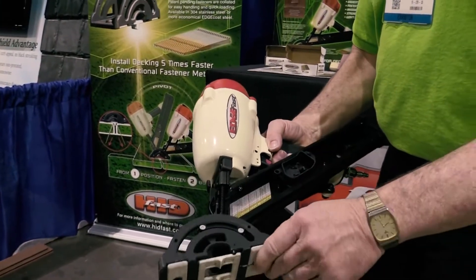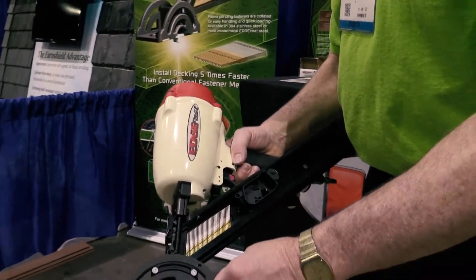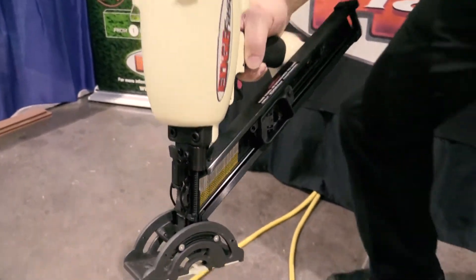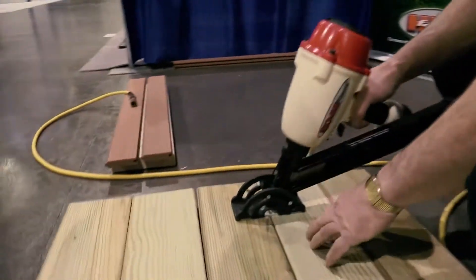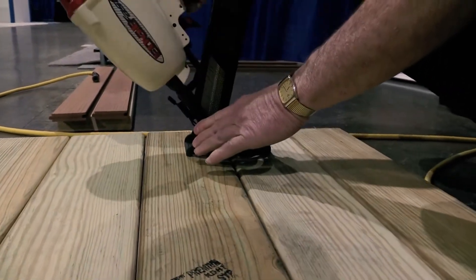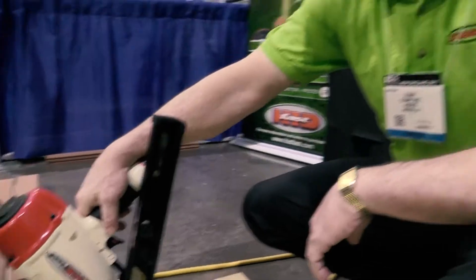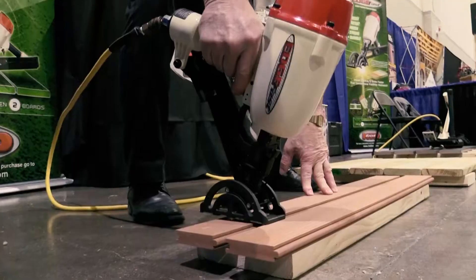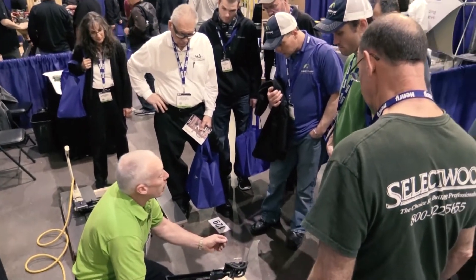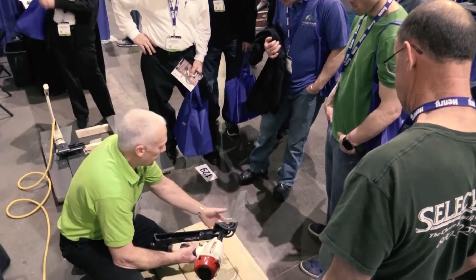The great thing about this tool that makes it so fast is this pivoting base, so that we can put it down in between the boards and now not only shoot forward, but we can tip it up and shoot the back as well, and then slide to the next choice. Very fast — just pulling a trigger and you're driving a very strong fastener through the edge of the board.